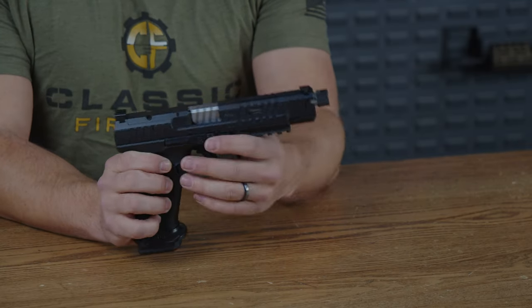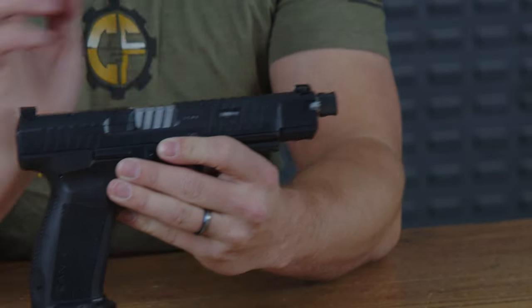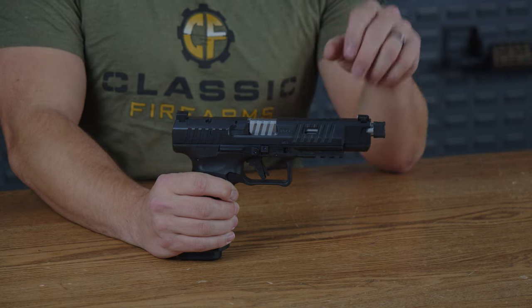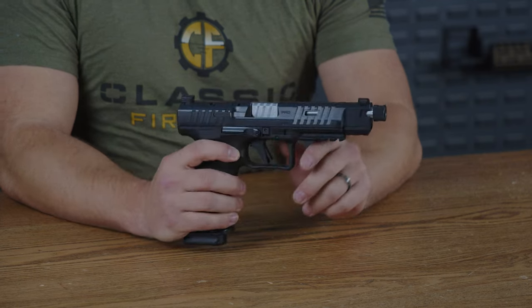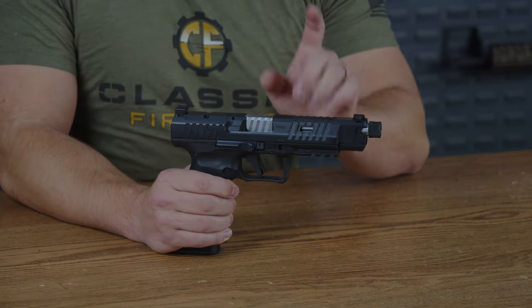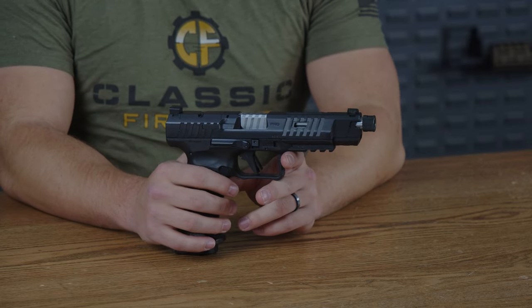Up top, you do have a tritium sight attached to the extended portion of the slide. Just beyond that, they do give you some deep slide serrations that match its rival — that's a Canik joke. The top cutout is also much larger than the sides, giving you an aesthetically pleasing design as well as helping to lighten the front of the barrel so it's not overly heavy.